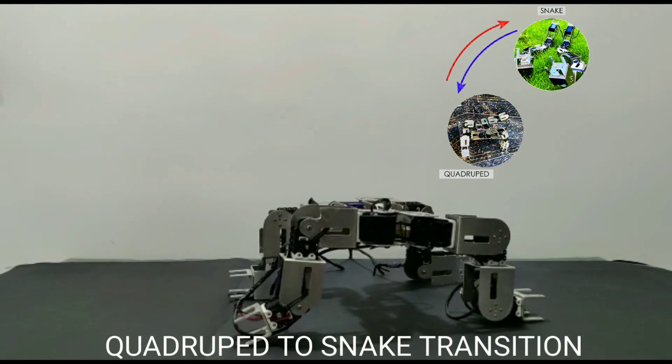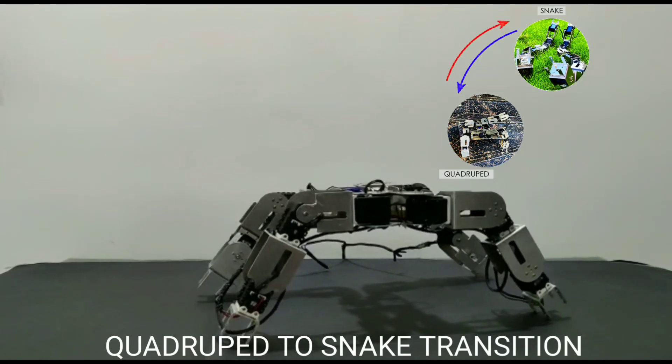Once the quadrupedal configuration is not needed, the quadruped transforms back into the snake.